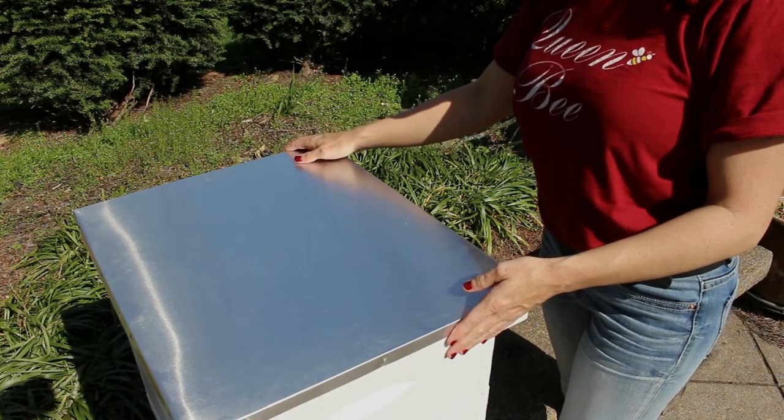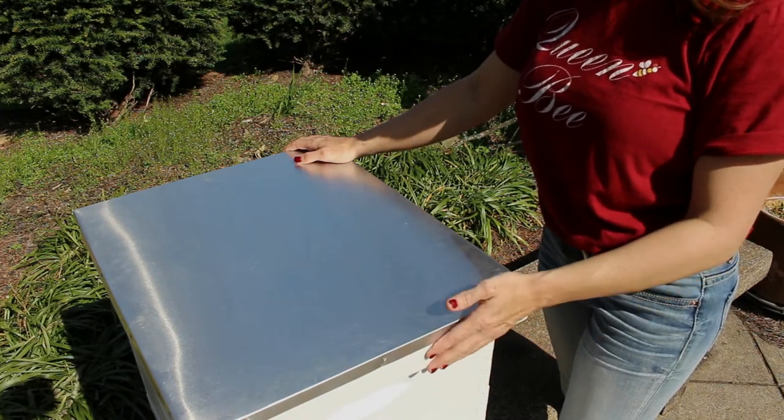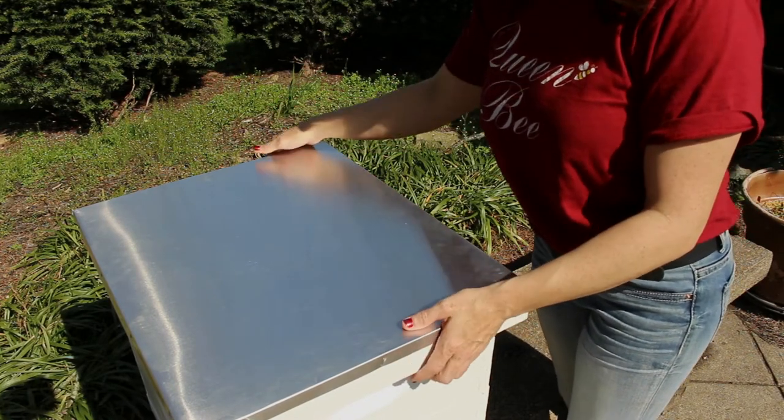Here on the top we have our outer cover, also known as a telescoping cover. It has overhang on all sides of the hive to help with ventilation and to help keep rain, snow, etc. out of our hives.